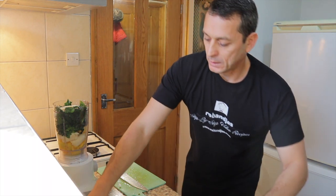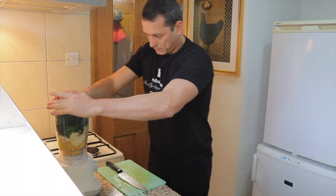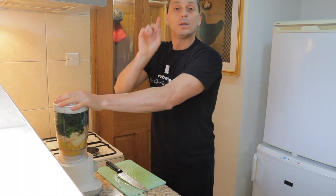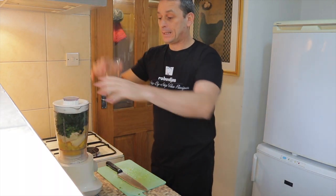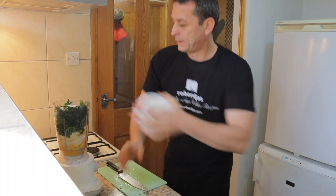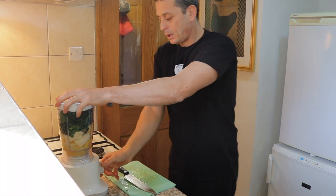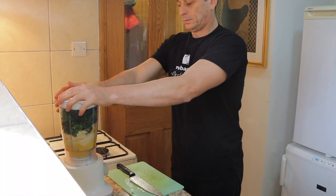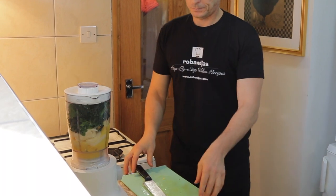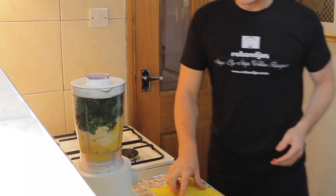Now we can close the blender — make sure it's tightly closed. Oh, the water — we need to add a little bit of water. Close it tightly and we blend.